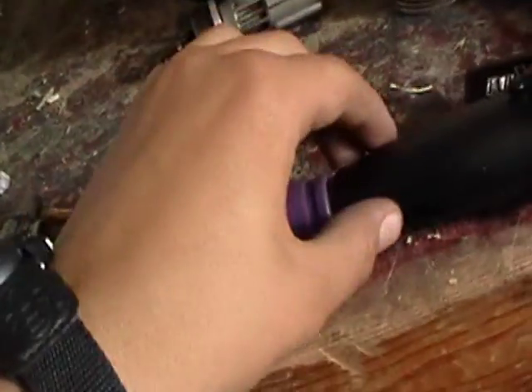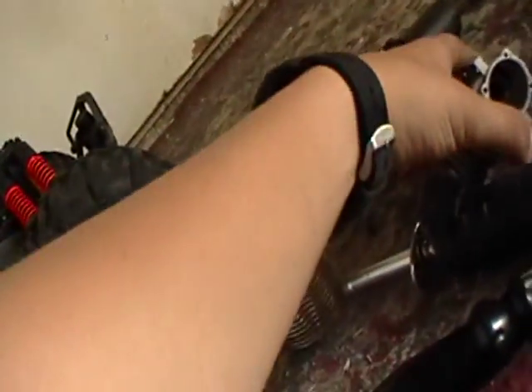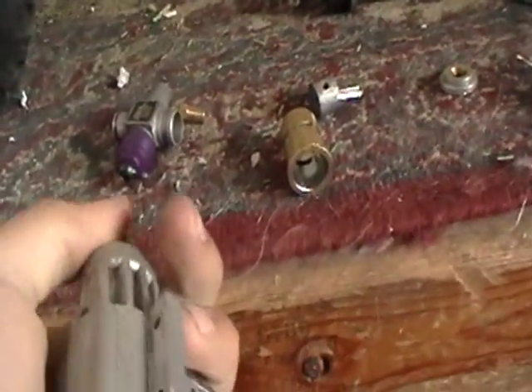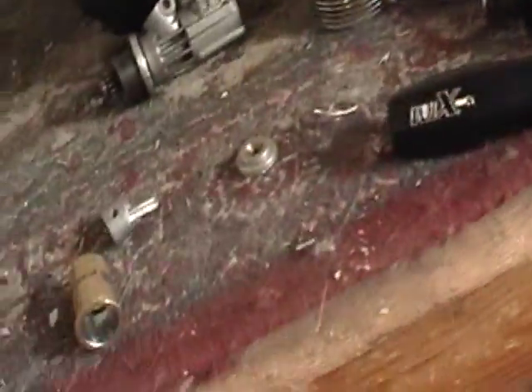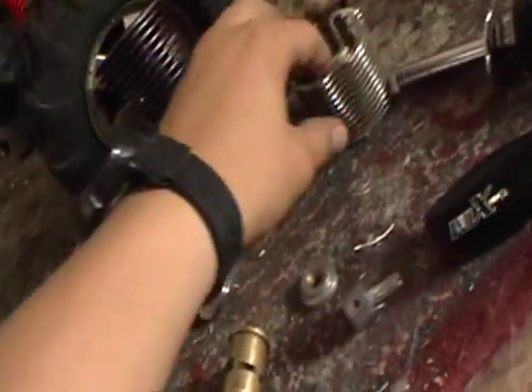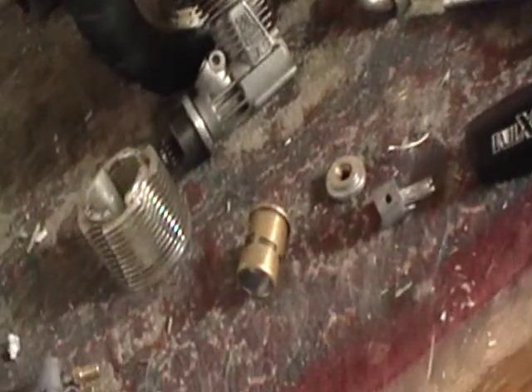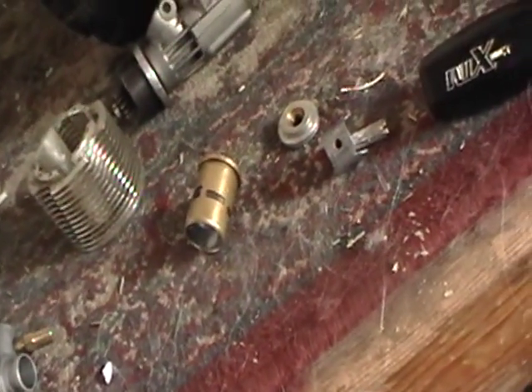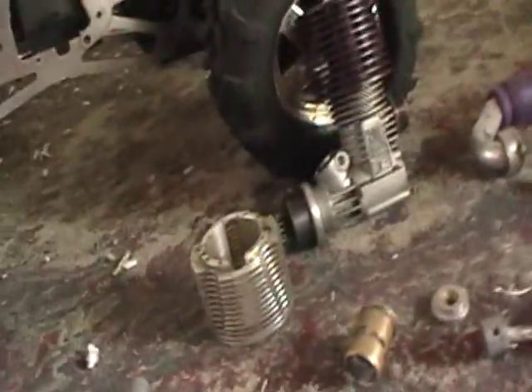The parts we have here are a block and a crankshaft, a piston and connecting rod, and a sleeve, head, cooling tower, and a glow plug somewhere. But that glow plug is dead, so I'm gonna use another one for this video.